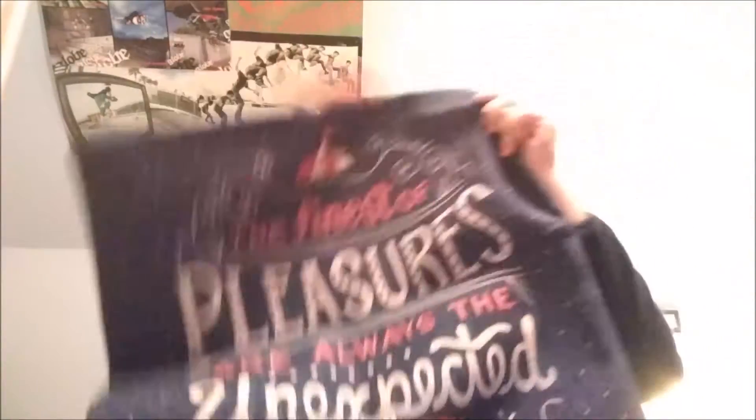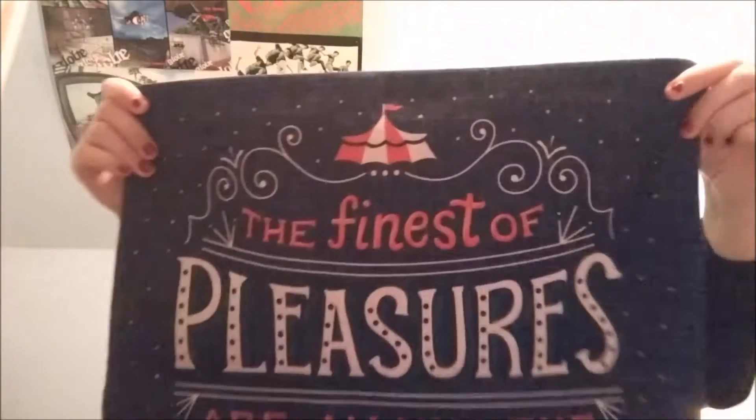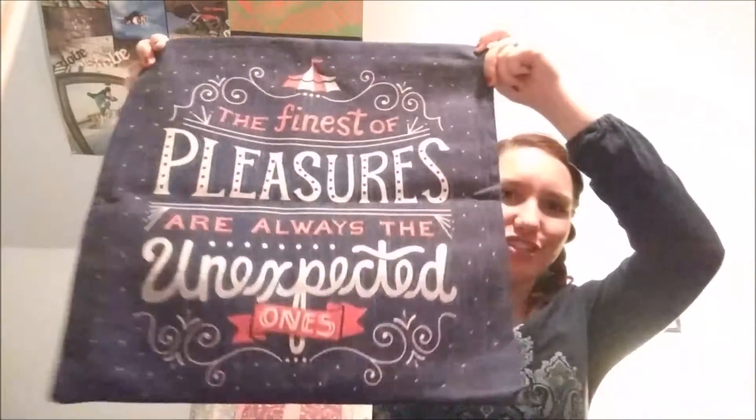It's a pillowcase! Oh my gosh, this is so cute. I absolutely love this, this is so amazing. It's like a denim type material pillowcase and it's pretty big. And it says 'The finest of pleasures are always the unexpected ones.' And it has a little circus tent at the top. Since I think I know what the book is going to be, I think this is probably a quote from the book. And this is just so adorable. I absolutely love it and it's really high quality. It has a little zipper on the bottom so that you can put in your pillow insert. This is so cool — I do not have any bookish pillows at all so this is going to be really neat. I will definitely be putting this in my home.